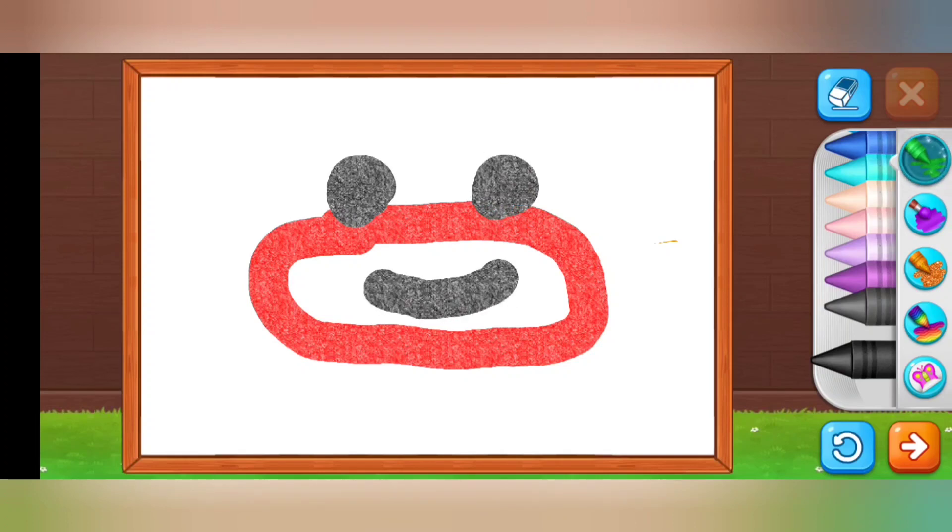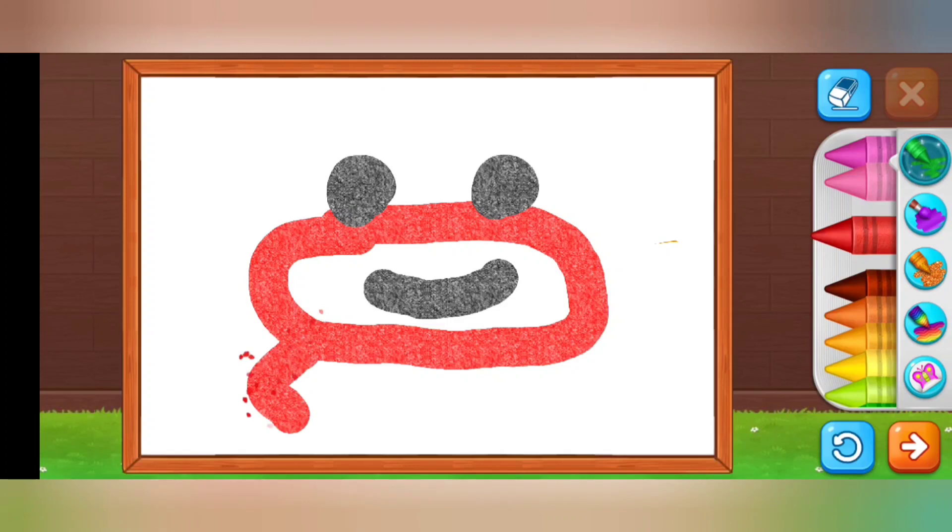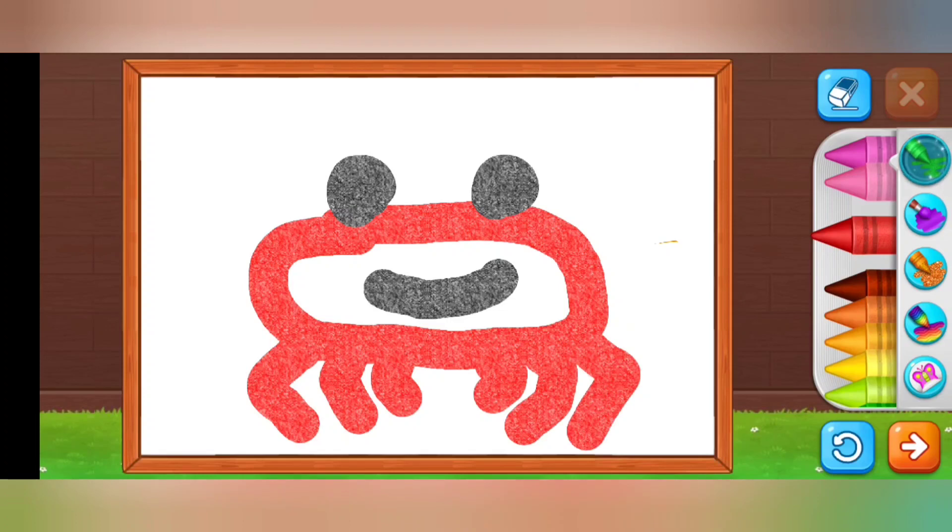Now I draw its mouth. Do you have any idea what I'm going to make? Is it a spider? It looks like a spider!